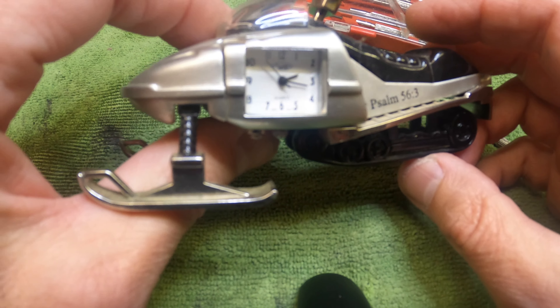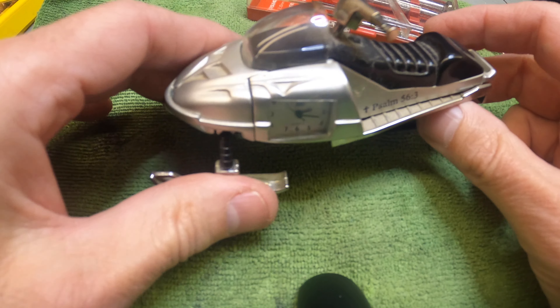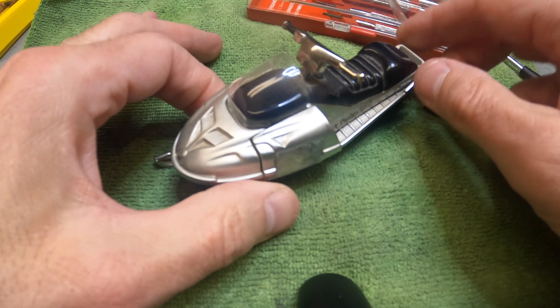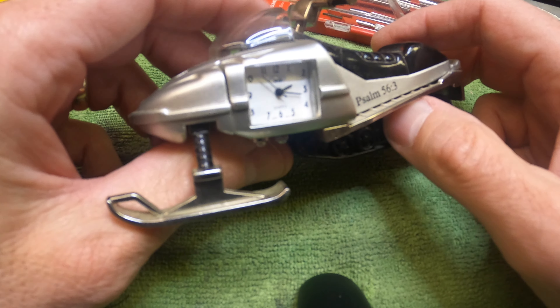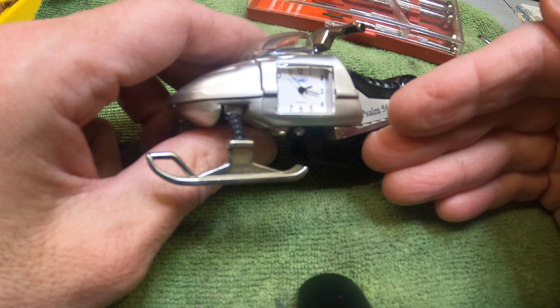Today we're changing a battery on one of these Sanus clocks. This is basically a little cast metal clock made in China. This is a vintage one. These little tiny clocks come in different kinds — how to change the battery on this clock.